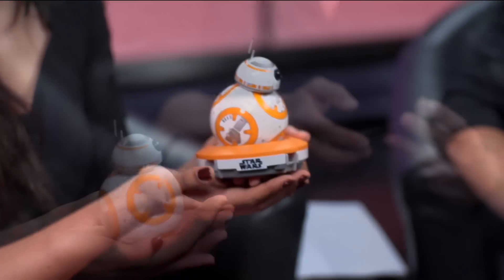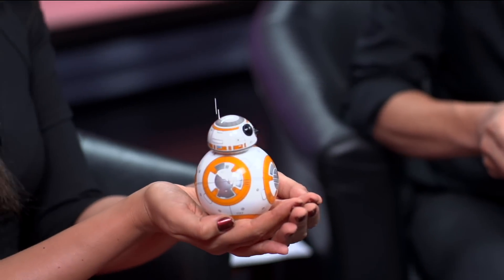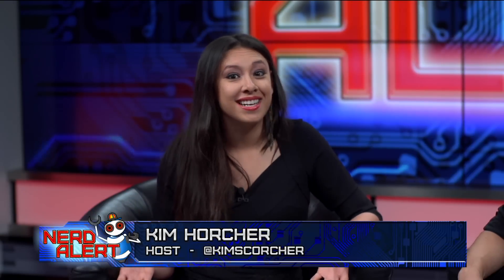It was doing that when I was putting on my makeup for the show, and it was adorable, y'all. Audience, do you want a BB-8, and what do you think of this? Let us know in the comments and please subscribe for more.